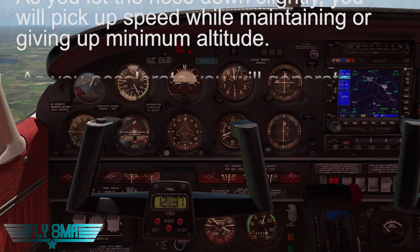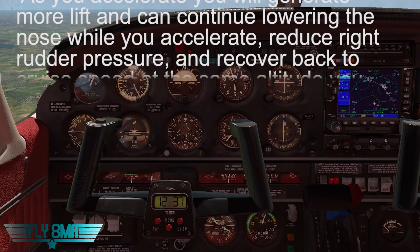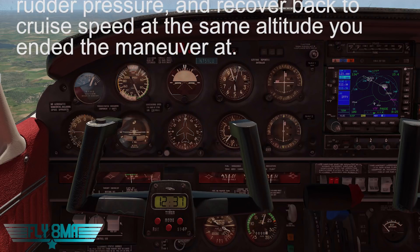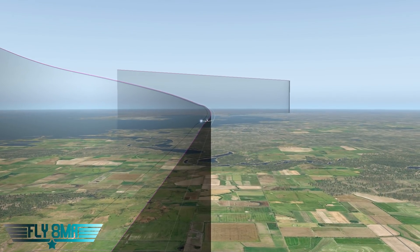Remember, this whole time we don't exceed maneuvering speed ever, and we make sure that we recover at that altitude and don't give up too much altitude on the recovery. Don't shove the nose over and give up a whole bunch of altitude to get that airspeed back. Let's go ahead and take a look at this from outside the airplane and talk about some of the common errors and what we're really looking for here.